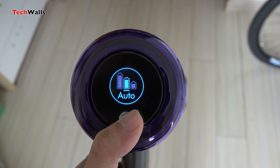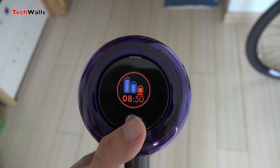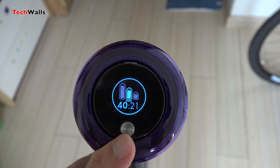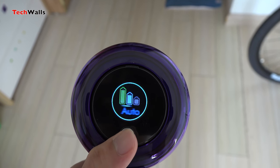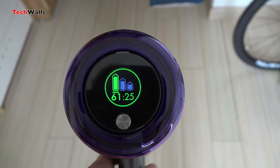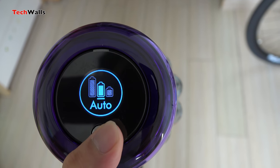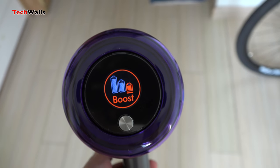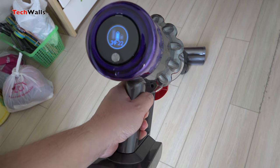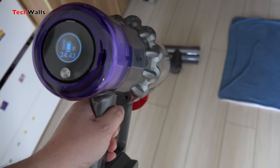The first new feature that all of us can see is the LCD screen, which displays a lot of useful information. Most of the time, the screen will show you the cleaning modes, the current enabled mode, and remaining battery. Specifically, the three cleaning modes are Eco, Auto, and Boost. As soon as you press the trigger to start vacuuming, it will also show the remaining runtime. Besides, when there is a problem with the filter or maintenance is required, it will display an alert with animation to help you fix the problem easier.